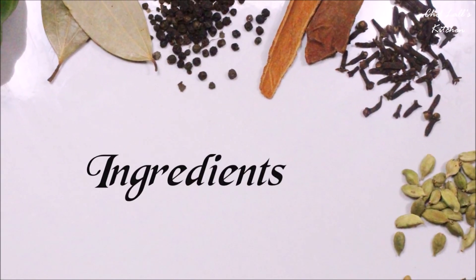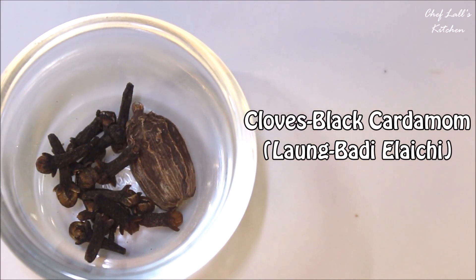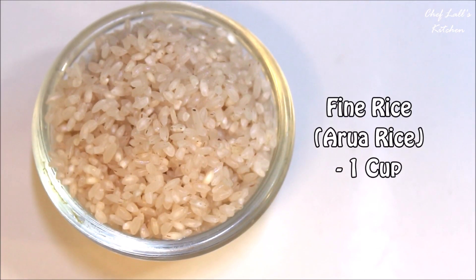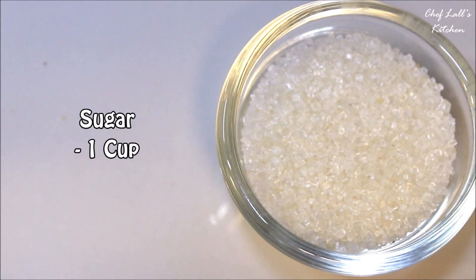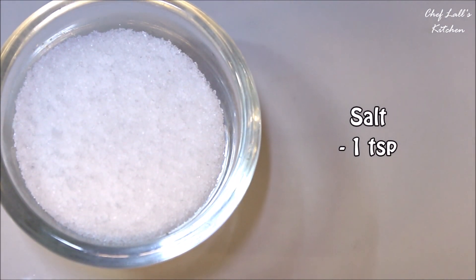The ingredients we need: take some cloves and one black cardamom and make a powder of it, from which we need about 2 tablespoons. Then one cup of fine rice, also known as Aura rice — the type I am using is known as Sita Bhog. Then one cup of sugar, a quarter cup of clarified butter or ghee, and a teaspoon of salt.